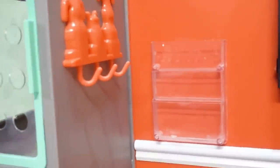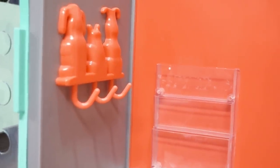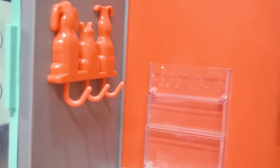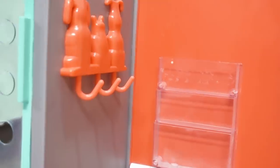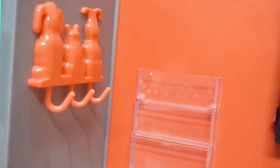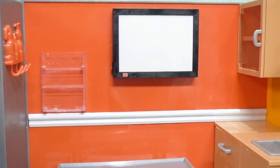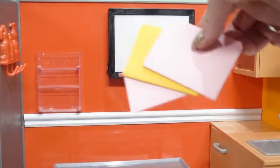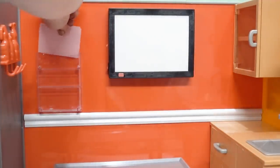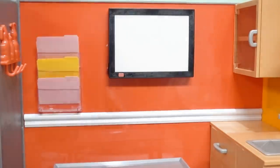Over here on this wall we have three hooks that we can hang either our lab coats, our leashes, or even maybe our stethoscope — and our hooks are the tails! Then on the back wall we have three file holders and three files. We can put those in just like that, so the veterinarian can keep track of each pet that she's working on.